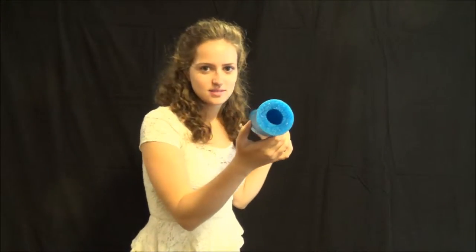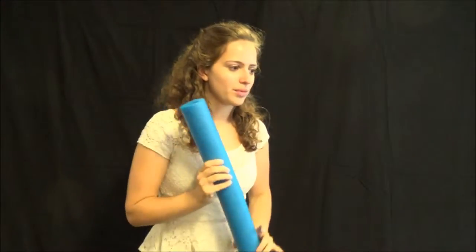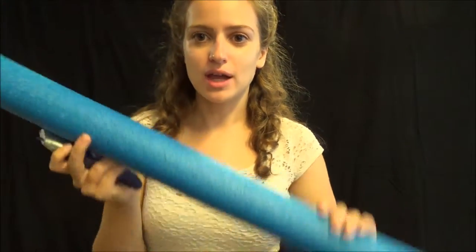It's got that hollow middle. What we're going to do is grab a cutter and I'll show you how to cut it. I've got my box cutter and I've got my noodle.